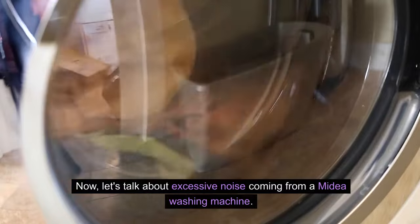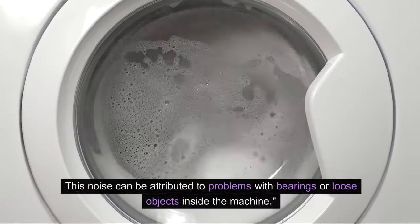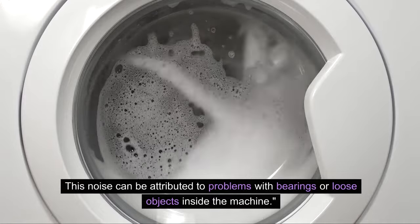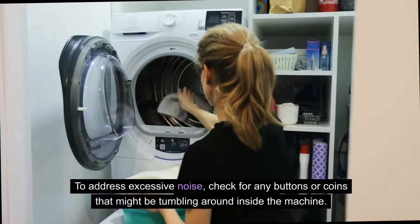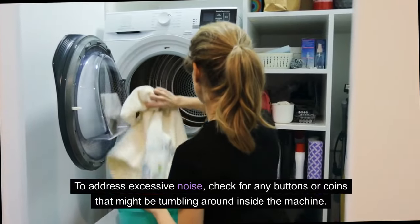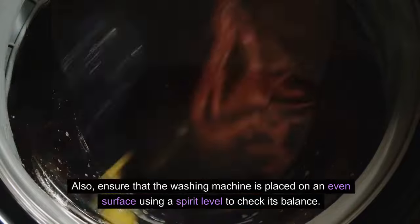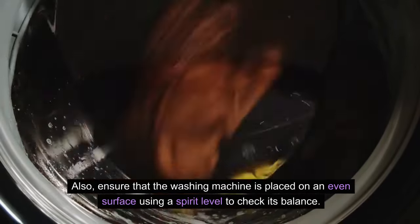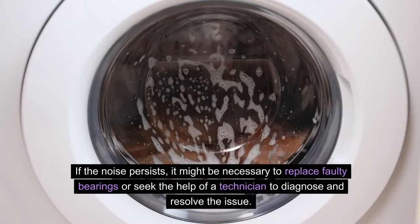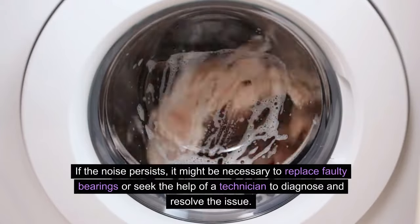Now let's talk about excessive noise coming from a Mydea washing machine. This noise can be attributed to problems with bearings or loose objects inside the machine. To address excessive noise, check for any buttons or coins that might be tumbling around inside. Also, ensure that the washing machine is placed on an even surface, using a spirit level to check its balance. If the noise persists, it might be necessary to replace faulty bearings or seek the help of a technician.